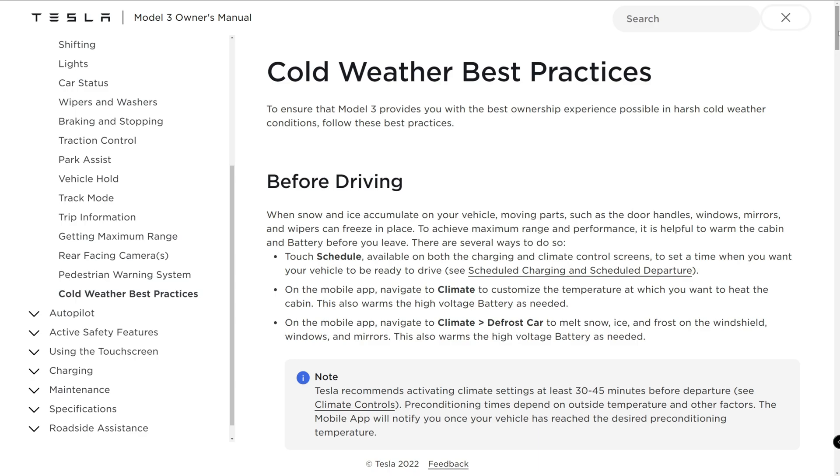Before driving, turn on the climate control to warm up the car for 30 to 40 minutes. You can use this in the car or on the app. If you live in a milder area like mine, 10 to 15 minutes works well. If you want to do this on a regular basis, go into the schedule menu and select the time you want, for example when you leave for work.